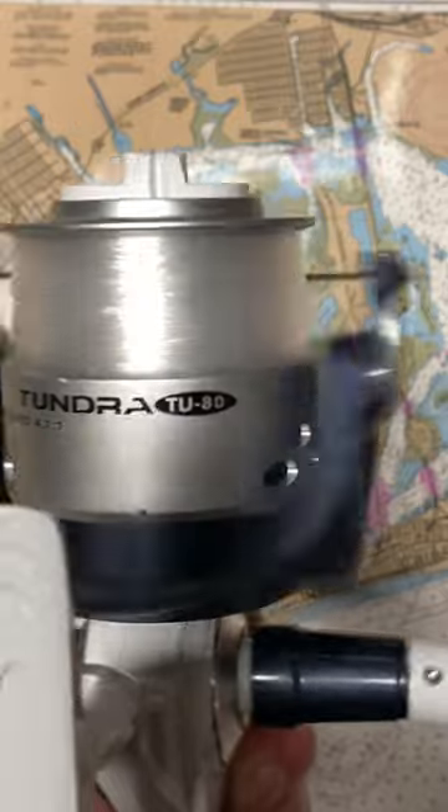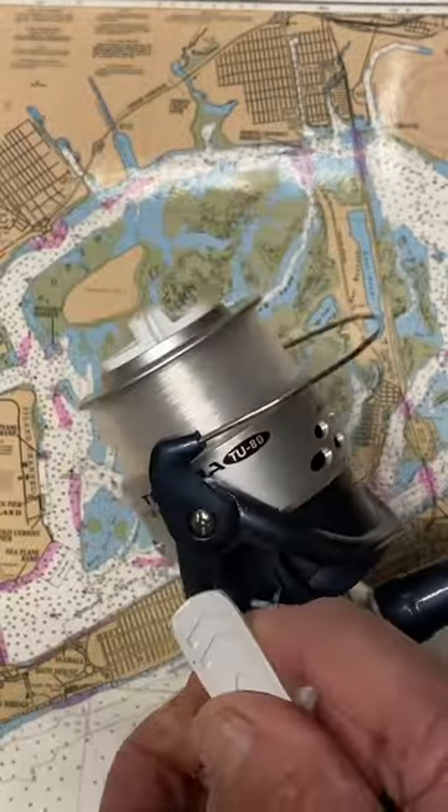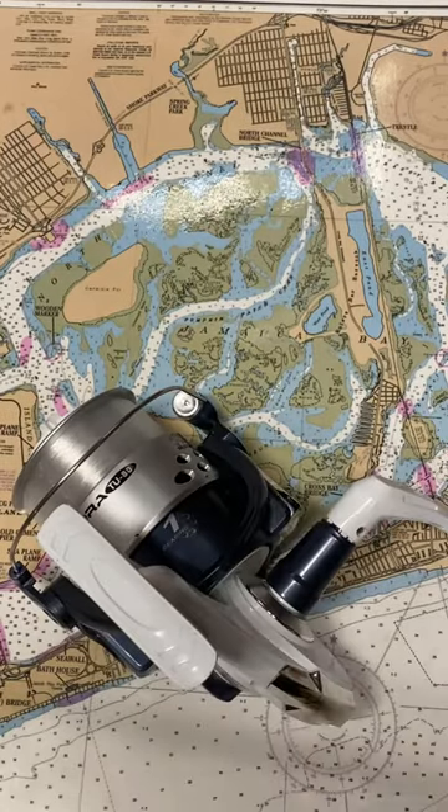This can be strapped to an 8 to 12 foot pole and be used for surf fishing, for the occasional angler, and for those looking to enjoy a day out on the beach. So that's our fishing reel of the day, the Okuma Tundra TU80 Large Surf Casting Reel.